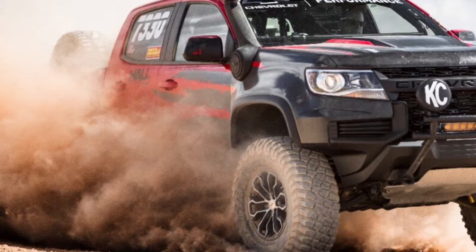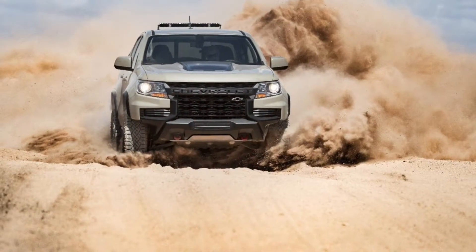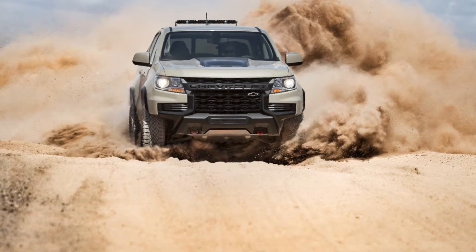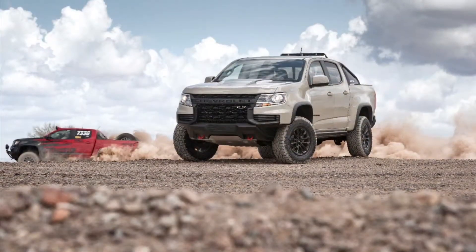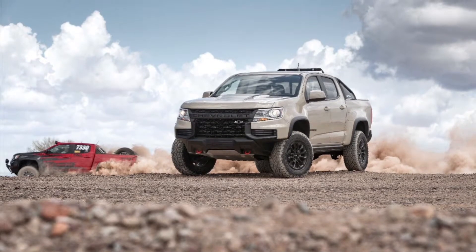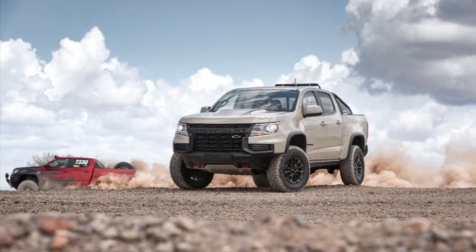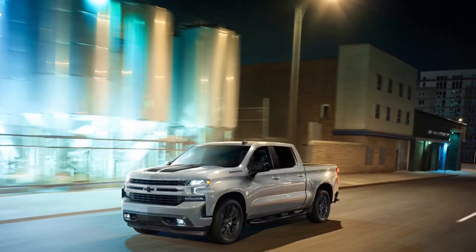Moving on to the next one — this is a little bit more plain. This is probably what you'll see driving around the streets every day, a little less aggressive, but it still has a more aggressive front approach angle. It could still use a better upgrade to the lights, but it looks all right, not too bad.